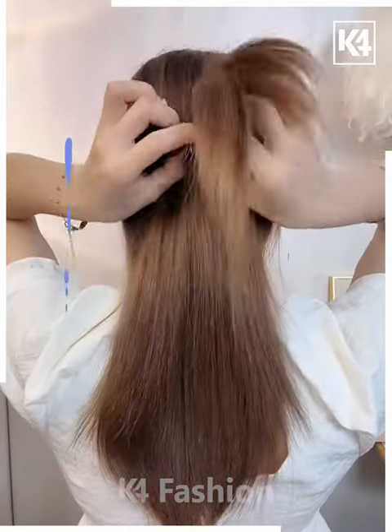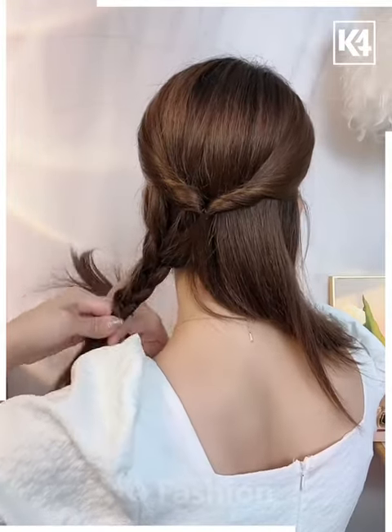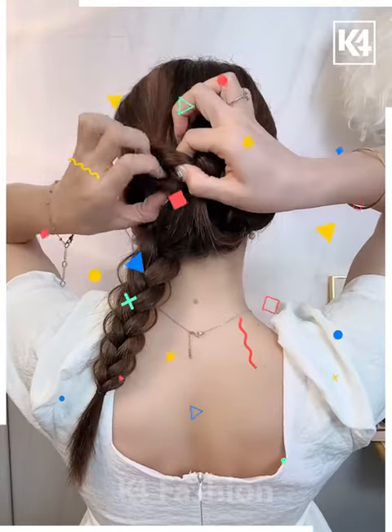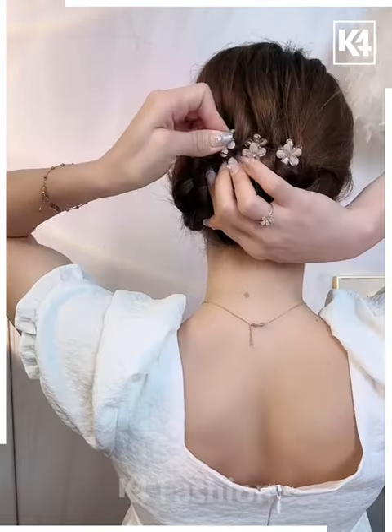Start off by taking two sections of the hair from either side. Tie it up at the back. Roll the hair in on itself. Divide the hair into two sections and make a braid out of it. Using your fingers, loosen some strands of the hair. Take the right braid, insert it into the left section and vice versa. Fasten the extras in place using some bobby pins.